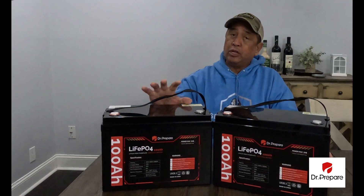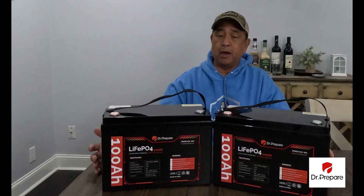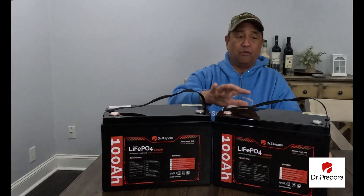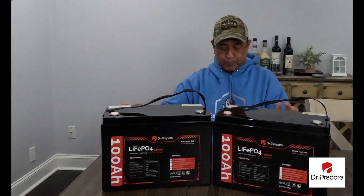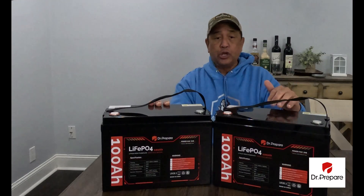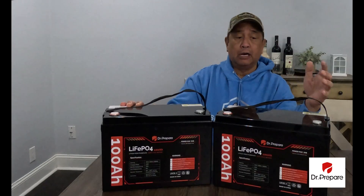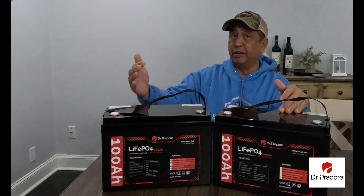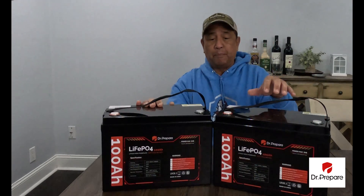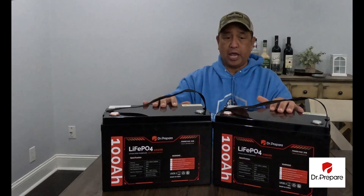They only weigh 22 pounds each, versus a lead-acid battery which weighs about three times as much. These come from Dr. Prepare and are 100 amps. So if you decide to wire in series or parallel, make sure that if you're using a different brand, they are also 100 amps, and the BMS — the safety features — are the same amperage.